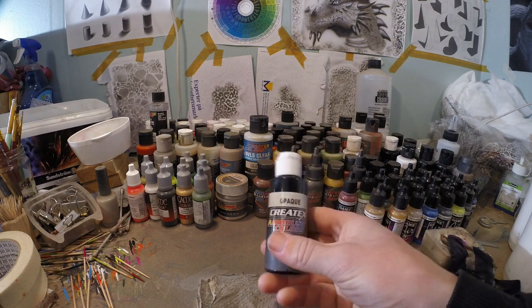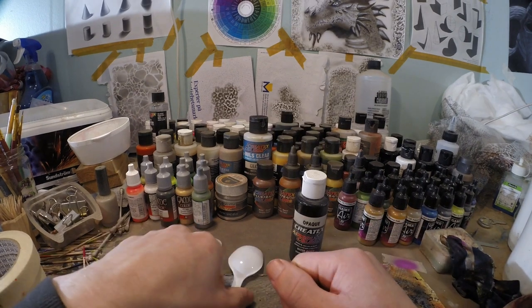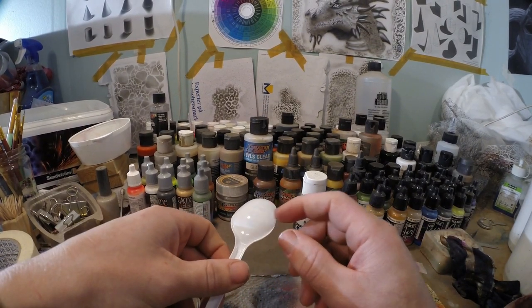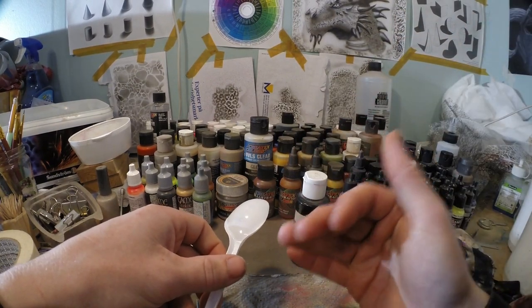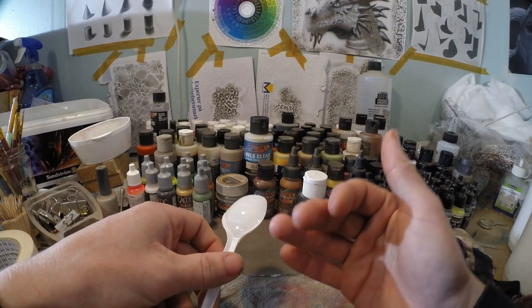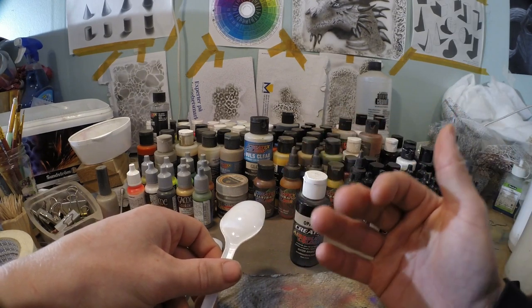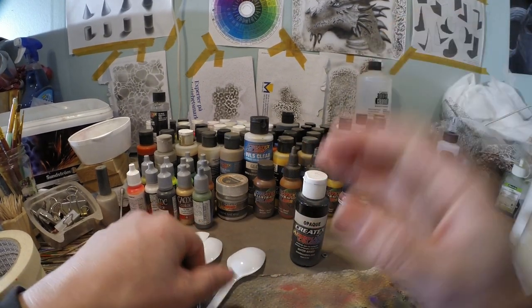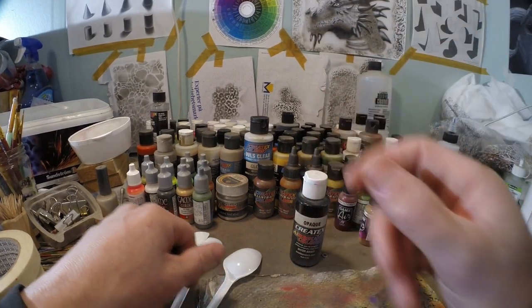For this experiment I'm just gonna use Classic Createx Opaque Black. I got three spoons here and they all have a really polished surface, so that means that for paints it's very hard to adhere. And the same thing applies to lures. When you clear-coated the lure and you're gonna paint in between layers, or even on certain lures itself, the surface can be quite smooth and therefore paint adheres not so well on that.